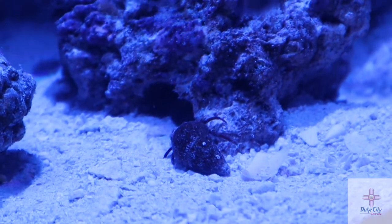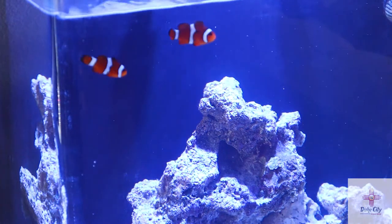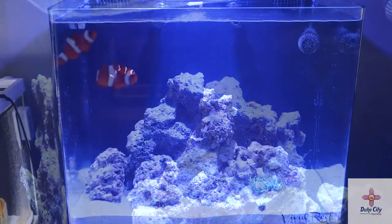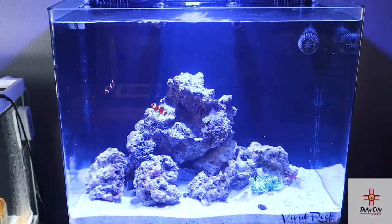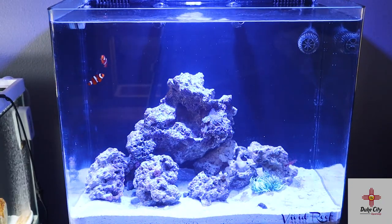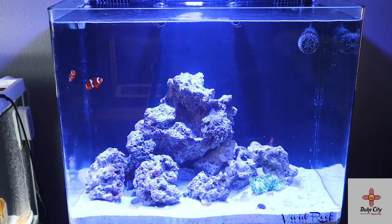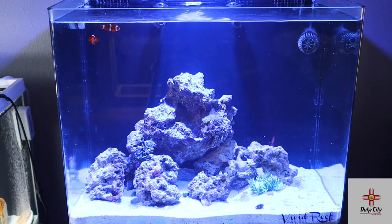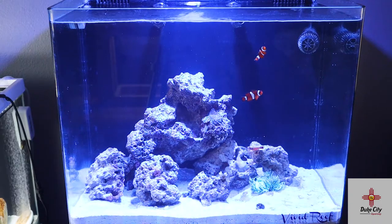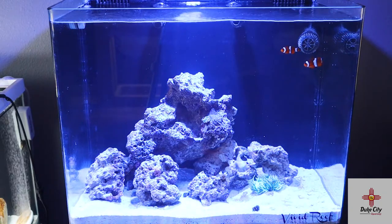One quick note: when I got this aquarium I replaced the sand with new sand, so in the whole move almost all of the beneficial bacteria died. What I'm doing now is dosing Seachem Stability every day to bring the biological filtration back. Hopefully within the week of dosing Seachem Stability everything can get back on track again.